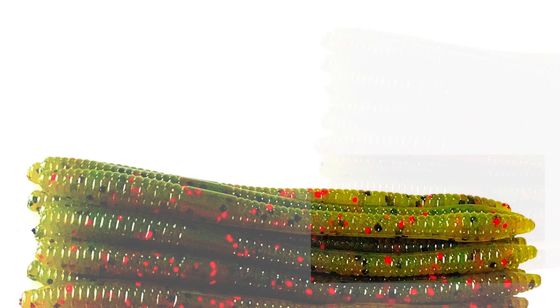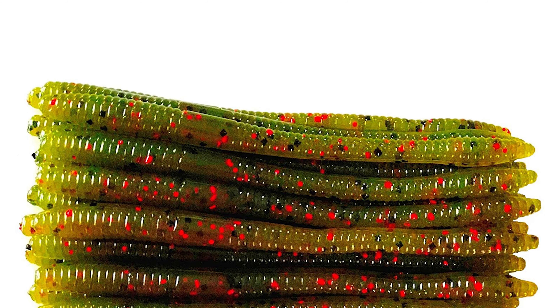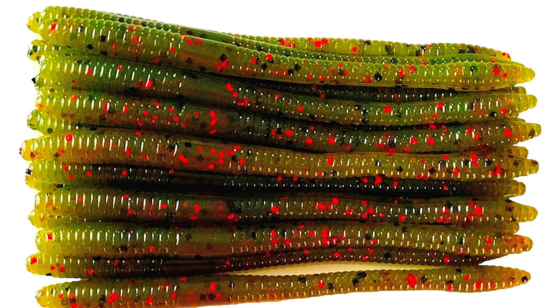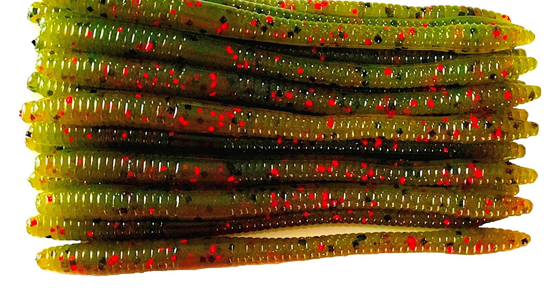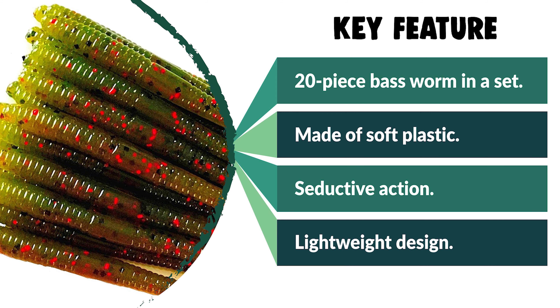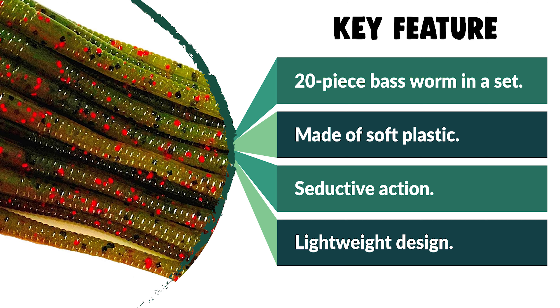This bass worm is versatile enough to be rigged on a darter head, split shot, jig head, or a variety of other ways. The live action, secret scent, and floatability mean that bass holds on longer, allowing you to set your hook. It is handcrafted to ensure the best possible product so that you get the best fishing experience possible.